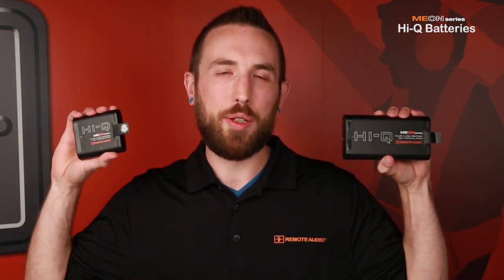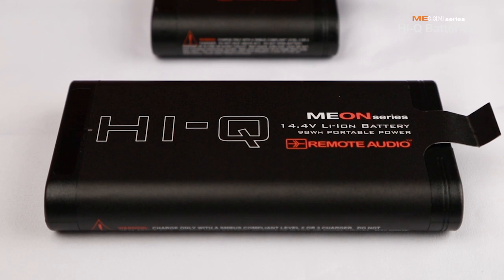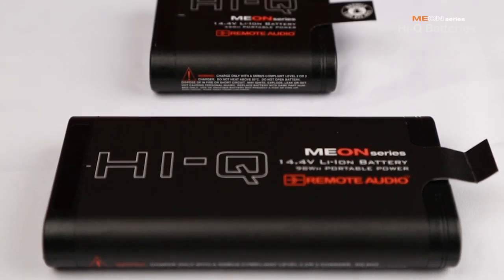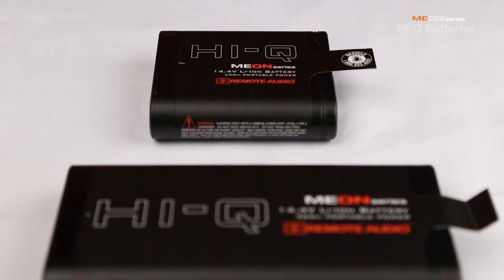Hey, Jim with Remote Audio. The Remote Audio Main line of Power Solutions now includes our HiQ smart batteries. They are available in a full-size version with a capacity of 98 watt-hours and the half-size version with a capacity of 49 watt-hours.